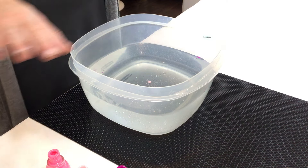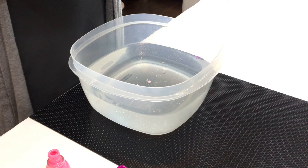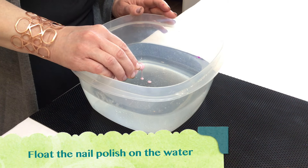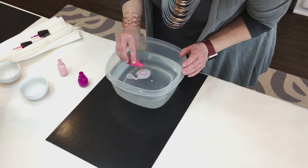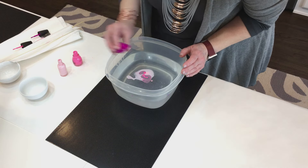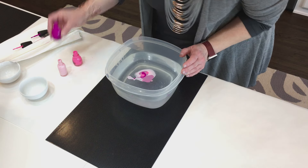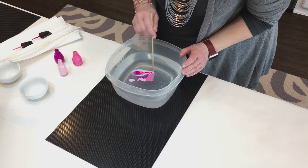In order to do this you have to work really fast, otherwise it forms a skin, and that happens pretty quickly. I opened them and shook them, and we're going to start pouring them in. You want to pour slowly because they have a tendency to drip to the bottom, and then you can't do anything with them. It also helps if you have new nail polish so they come out quicker. Then you take your stick and drag it through to make your pattern.